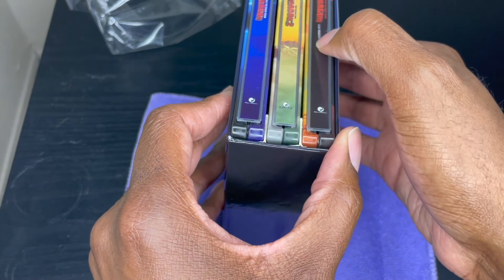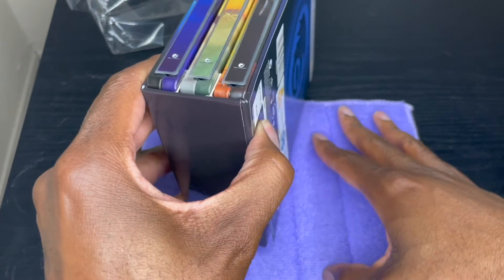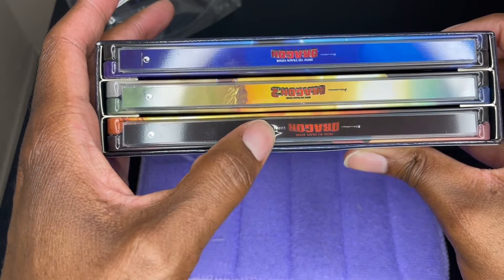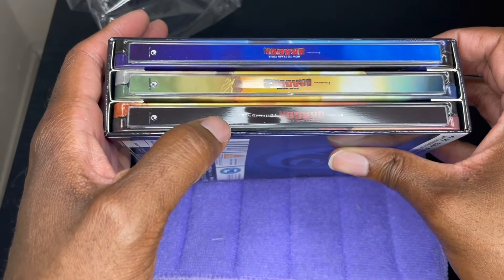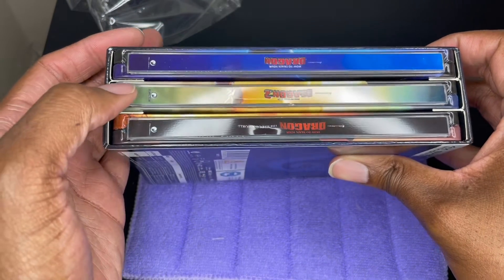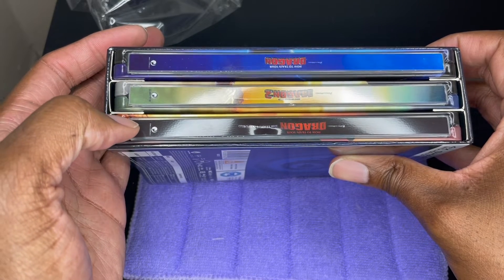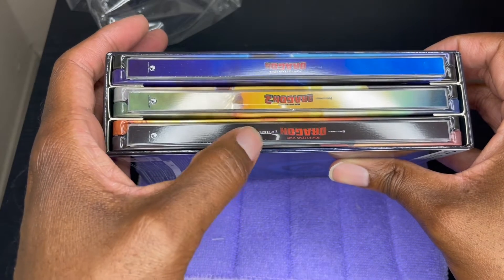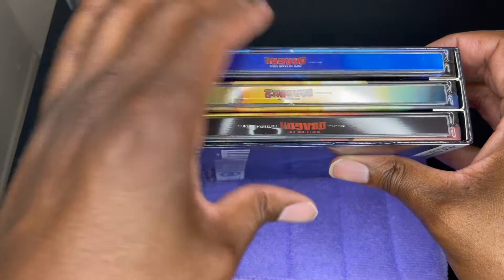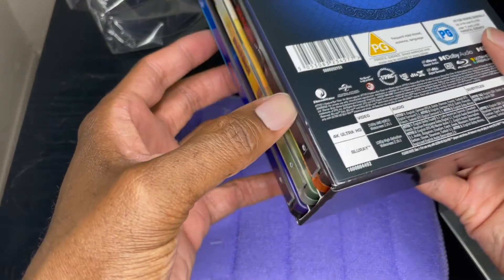Oh son of a bitch — they're damaged. I just noticed that right now. The one I really wanted the most is completely pushed in, indented right there. That is really annoying because this is a really expensive set and having it arrive damaged is not nice. I may not order any more expensive sets from Zavvi anymore, because the problem is when you get them damaged it's not worth sending them back — you have to pay so much money to ship it back. Maybe I'll reach out to them and see what they can do.